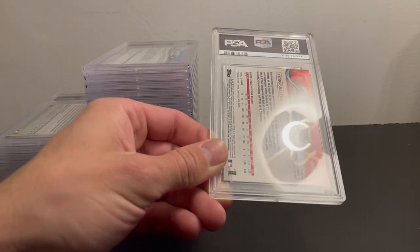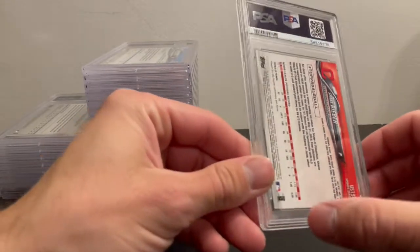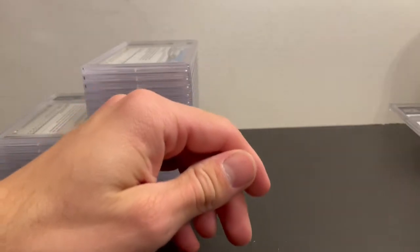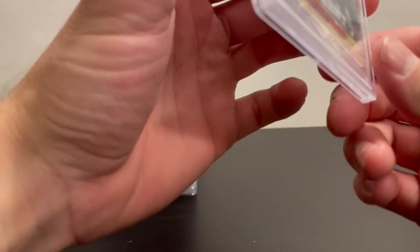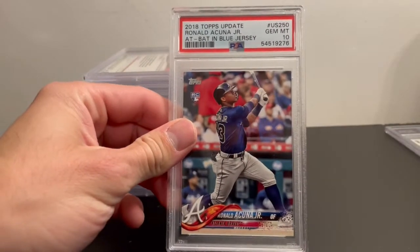The first one I submitted was a Shane Beaver 2018 Update — just a base card — and got a PSA 10 on it. Up next I have a Ronald Acuna Jr. 2018 Update, also got a PSA 10.